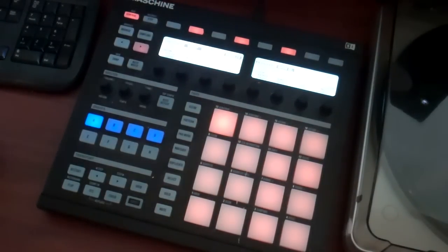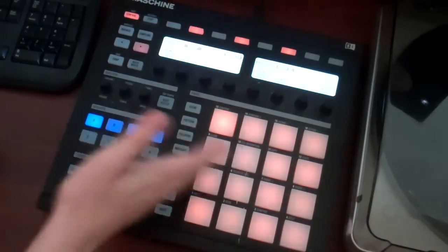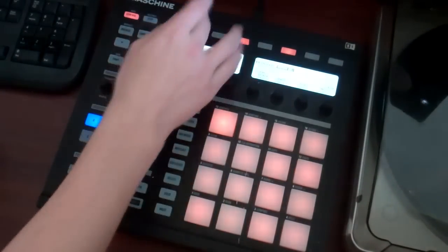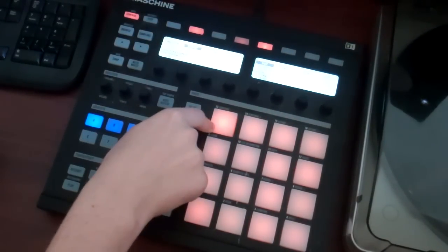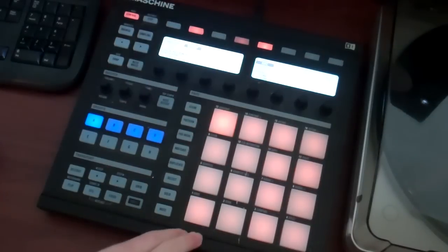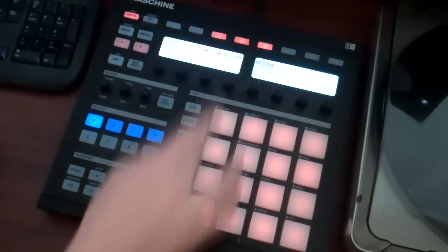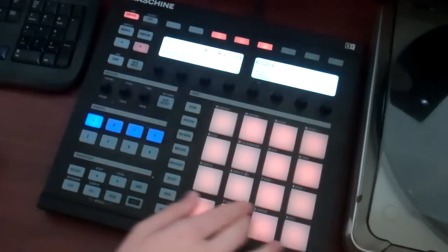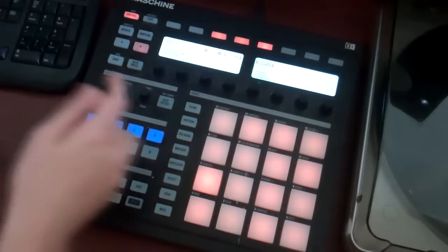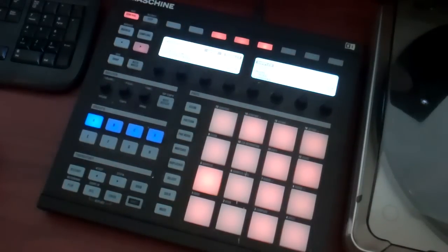Basically what you need to know from this one: set your group polyphony to one, have your choke dummy pad, and on each individual sample — if your group polyphony is one you don't have to worry about anything else. You don't have to worry about choke groups, you don't have to worry about individual polyphony. It's pretty straightforward. Hope that helped somebody somewhere.